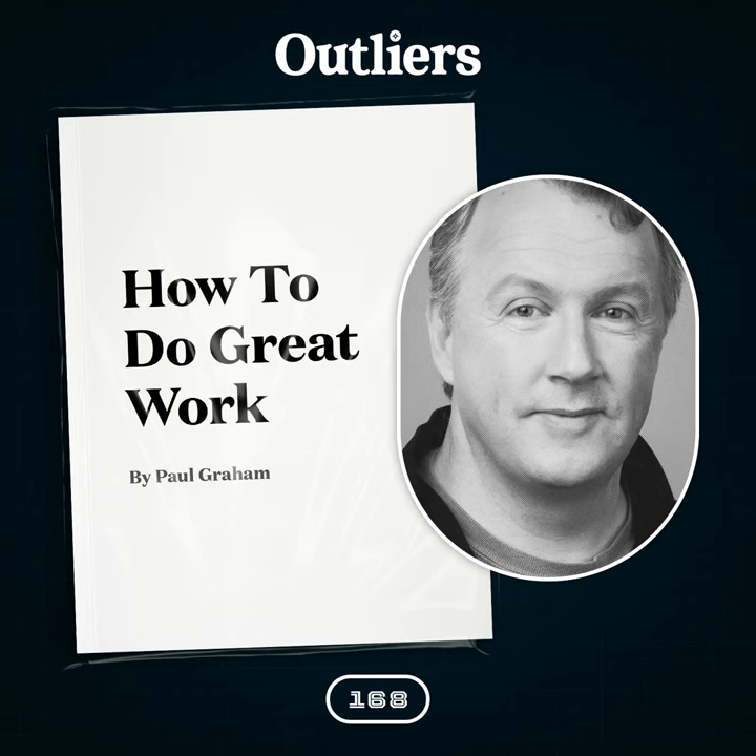A few fascinating bits of background on the essay. In all, it took nearly seven months for Paul Graham to write. It sprung out of a single sentence in another essay he was writing — it seemed such an important topic that he cut it out and made it into its own essay.